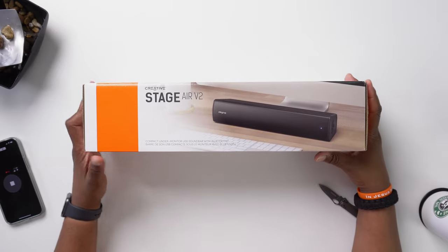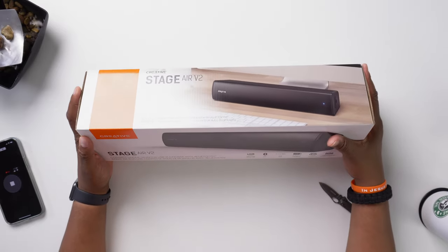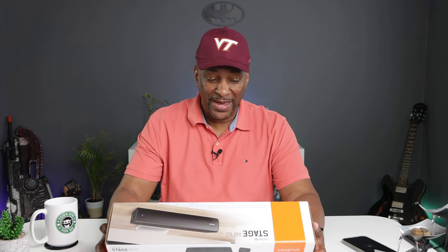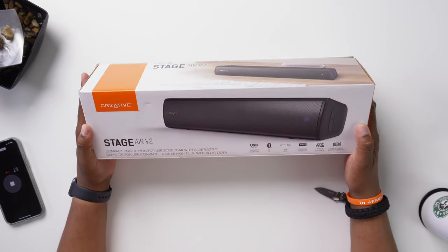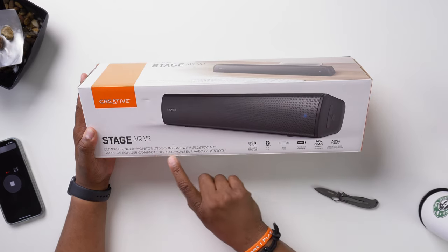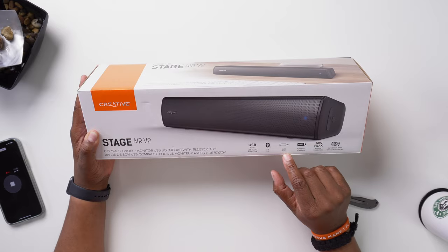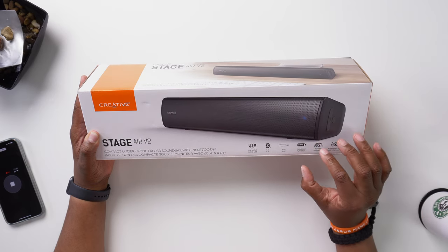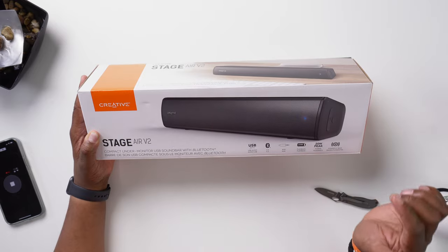A special shout-out to Creative for sending this product out to me for review. I love Creative products — I always have success with their products, that's why I keep coming back. So again, this is the Stage Air v2 compact under-monitor USB sound bar with Bluetooth. It has USB audio, Bluetooth 5.3, an auxiliary input, six hours of playback time, 20 watt peak power, and powerful bass.